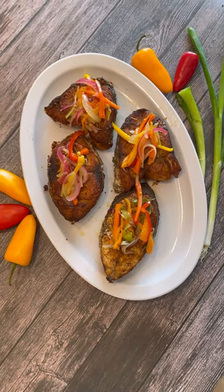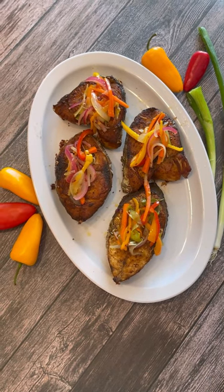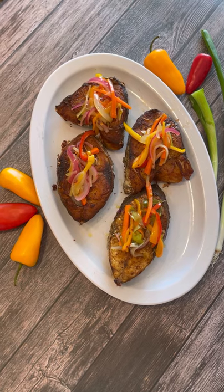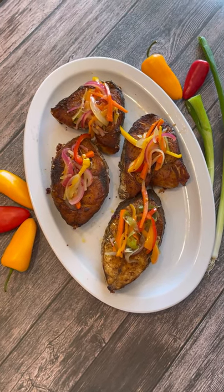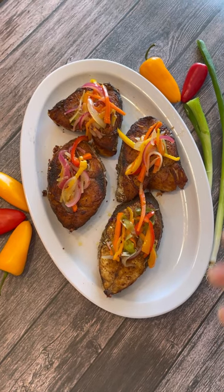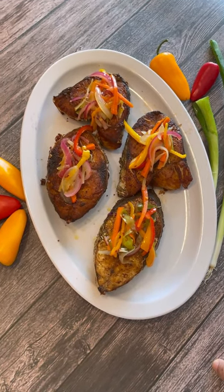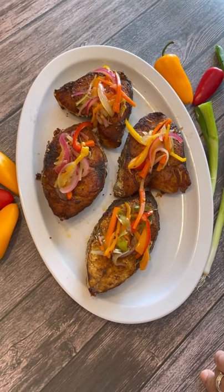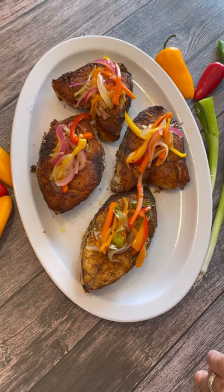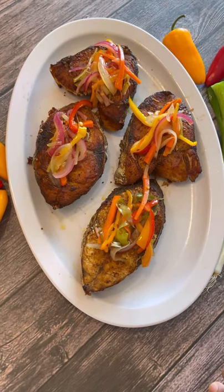There you go, foodies — my lovely escoviche kingfish! We marinated it, gave it a nice fry with a beautiful color, four minutes on each side, and made that lovely escoviche sauce with all those pickled vegetables. A delightful side dish or main course. Another marvelous recipe from Jenny's Walk — thank you for joining me, from my kitchen to yours. Happy cooking!